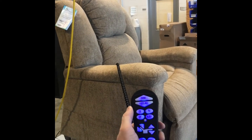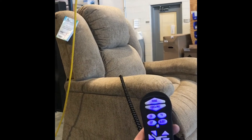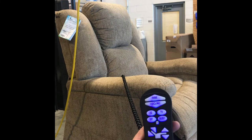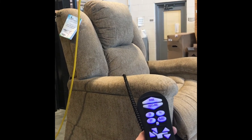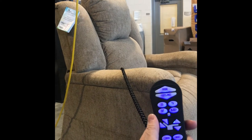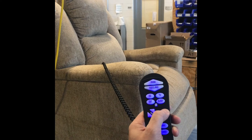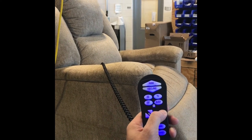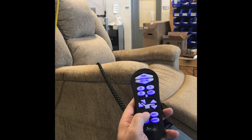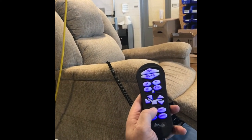Now we're going to go to the headrest button and then the lumbar button. Starting with the headrest, you'll see the headrest go up slightly. Then we'll go to the lumbar — you can only feel that in the chair, you won't be able to see it. Then we're going to go to the micro-adjustments in the middle of the remote that surround the recliner. These buttons operate the footrest up and down or the back up and down, and can only be used individually, operating one motor at a time.